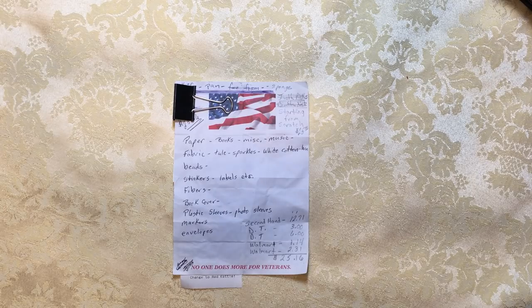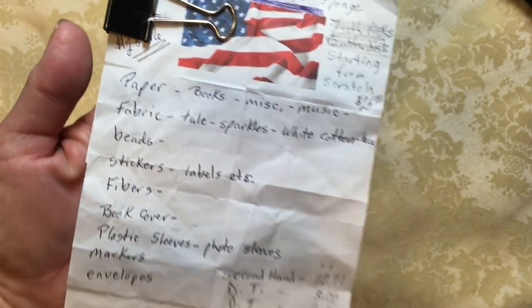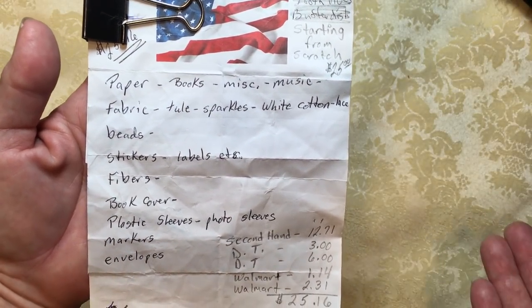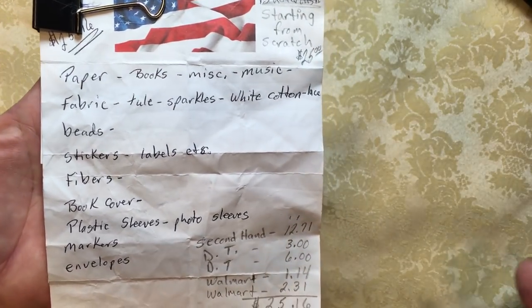What I did was I went to the secondhand store with a list. I thought, what types of things do I need to make a journal? I need paper, so I can get that with books, miscellaneous paper, music books, music sheets. I needed some kind of fabric — maybe something tulle, sparkly, white cotton for sure, because you can do so much with white cotton.